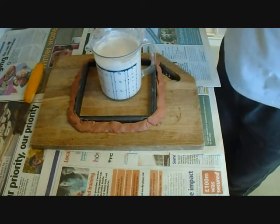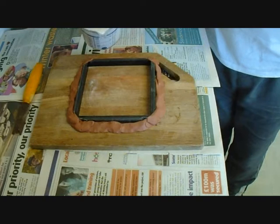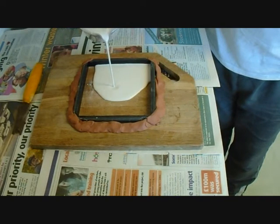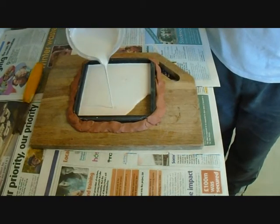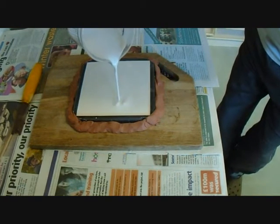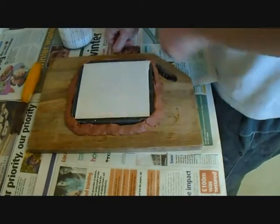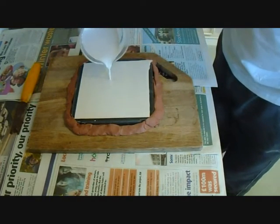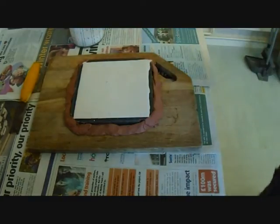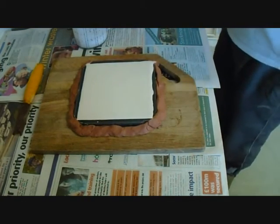The plaster of Paris is pretty well mixed up, and now I'm just going to pour it into the square base. I've probably mixed up a little bit too much here but I can use this on something else. I've filled the plaster of Paris into the frame to create a plaque, and obviously I'll wait for that to dry.